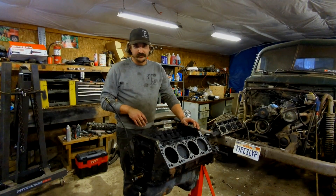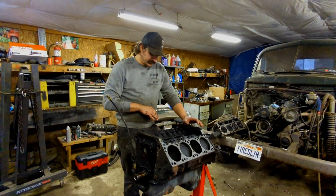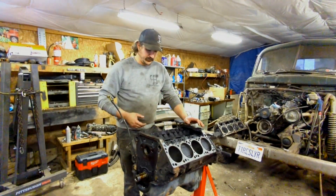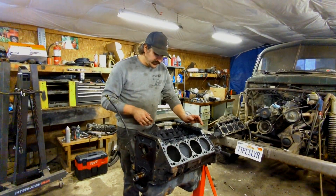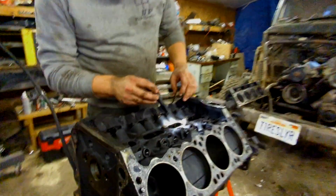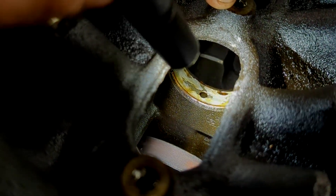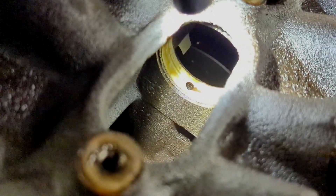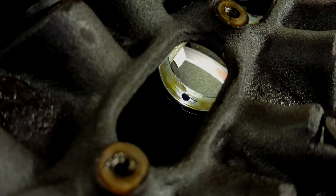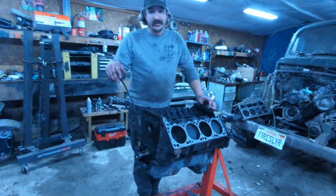Teardown is pretty straightforward — just pull everything. I pulled the timing set and cam too because I have that other cam to put in. I usually don't even pull the lifters — I just push them up in the bores and they hang out there. Looking through all the cylinders, they look pretty nice, no complaints there. Except look at this cam bearing — that cam bearing is really, really bad. The one in front of it is just as bad. I've never seen them look chunky like that.